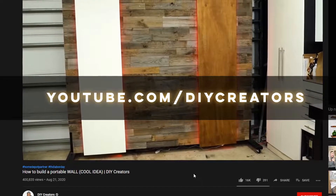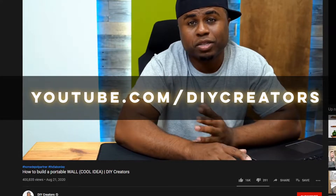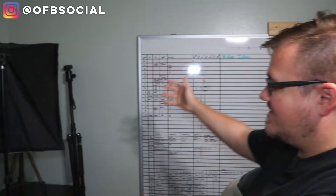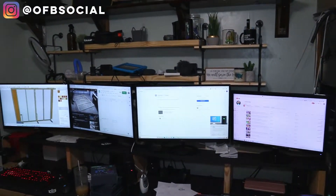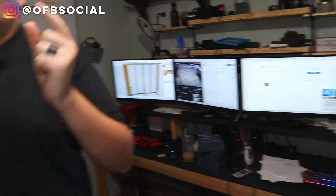Then I saw a really cool video from DIY Creators - I'm gonna put that over me right now so you can see what he did. He made a video on how to create a portable wall. I have done a lot of woodworking, I enjoy it, and so I looked at this and was like, I could do that. But we don't really have space for a wall that's eight feet by eight feet to use as a backdrop. We can shoot in front of the computers, but we have to clean it up every time and it's just the same thing every time.